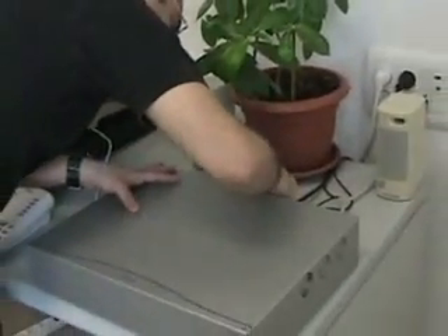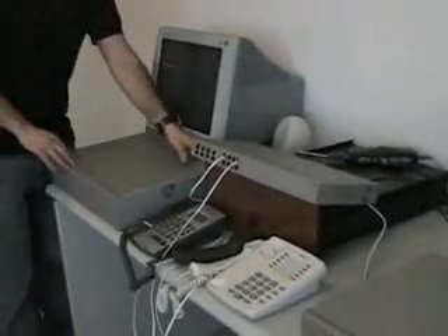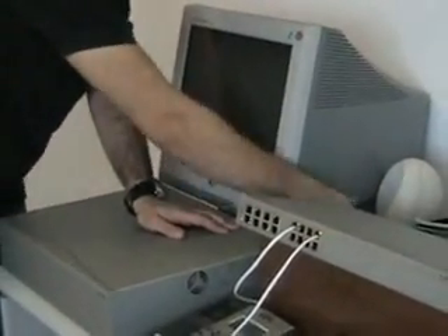Now we'll reconnect the USB cable to the backup server and start the demonstration. We'll make the call again, but this time we'll disconnect the active Asterisk server, simulating a power failure or other disaster on the primary server.